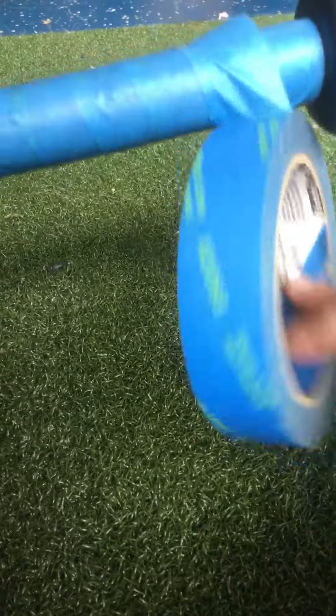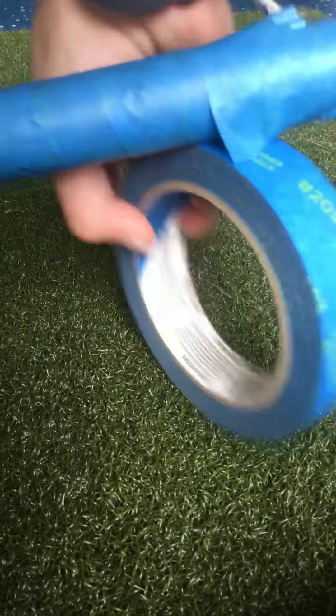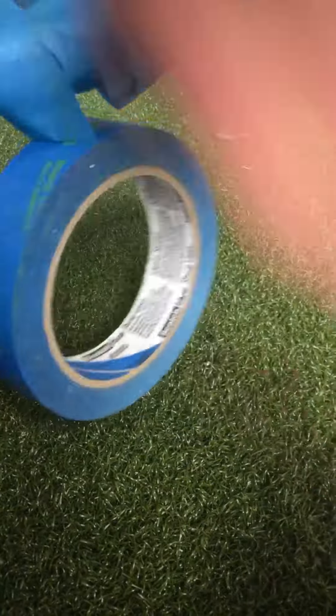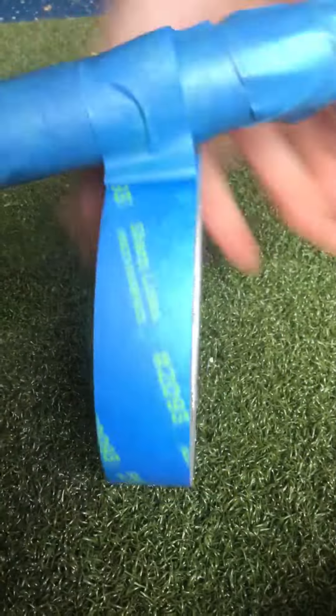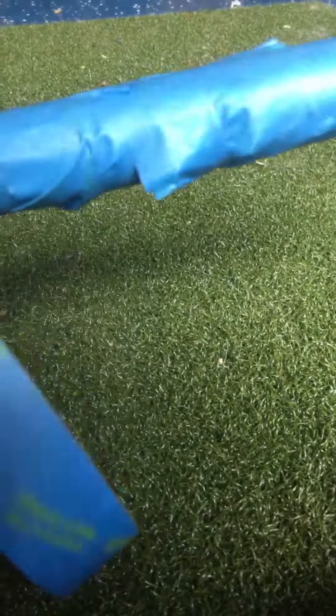And so now you have your grip, and maybe go around it one more time just to make sure. That might not be perfect but I'm trying to make it look good. Now it's super grippy and sticky.